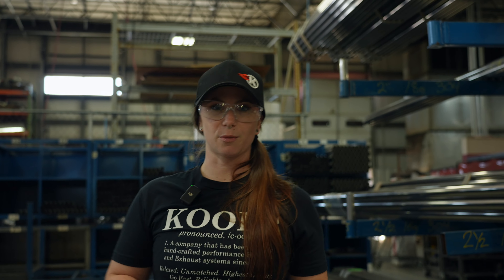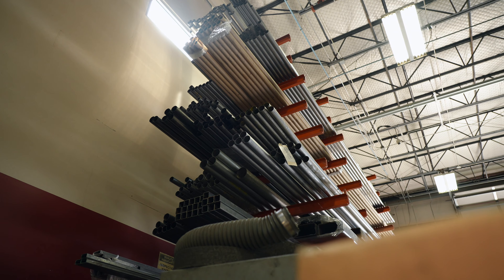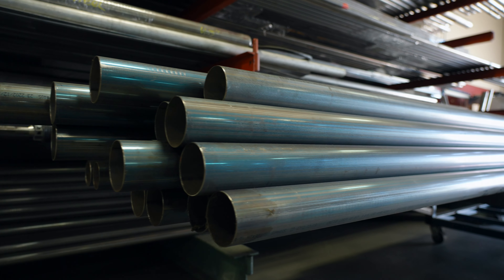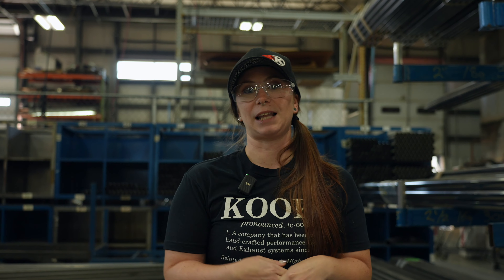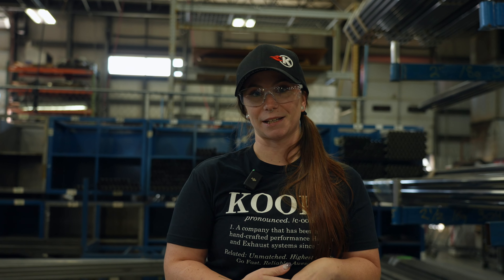We use the best of the best. We use 304 stainless steel. It is resistant to corrosion and is super durable. Part of our limited lifetime warranty is that we will back our product because we know that it can last the life of your car if you're taking care of it.